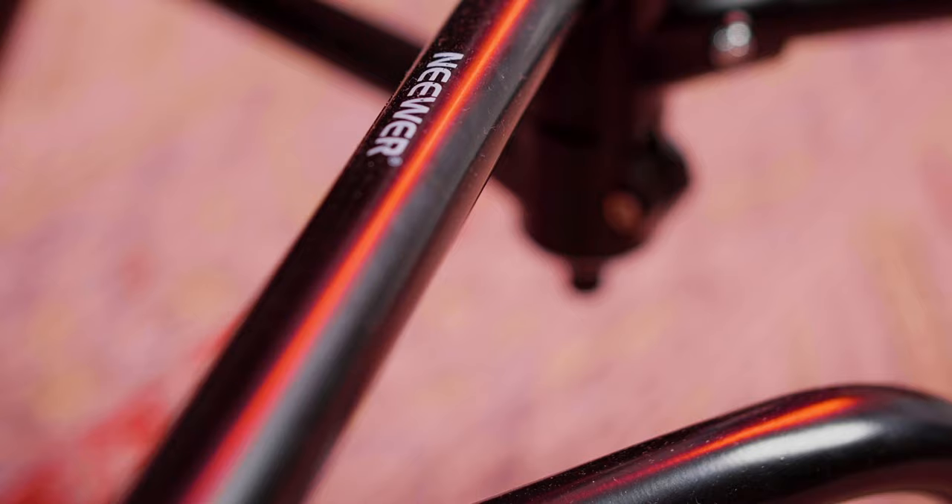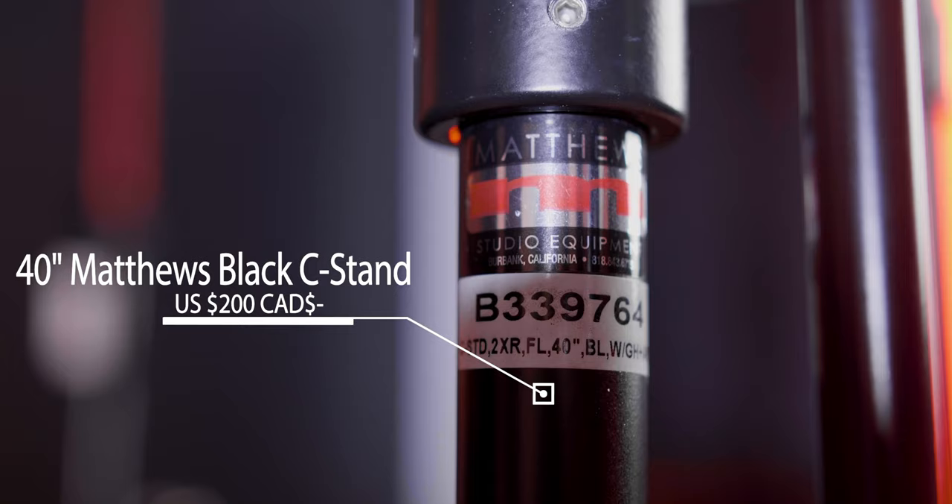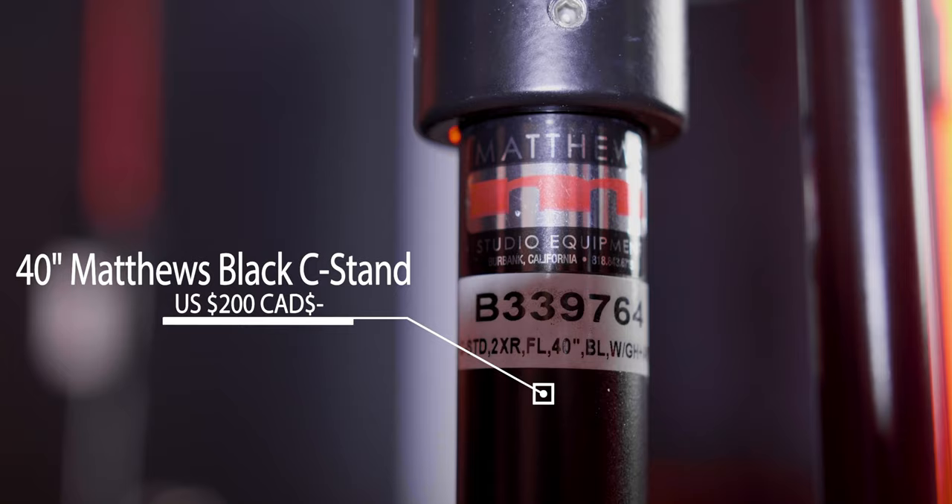Well, that's what today's video is about. For the past month or so, I have been using these two C-Stands for work: the Newer 10-foot, 3-meter C-Stand, which costs around $160 US, $190 Canadian, as well as the 40-inch Matthews Black C-Stand, which goes for around $200 USD on B&H Photo.